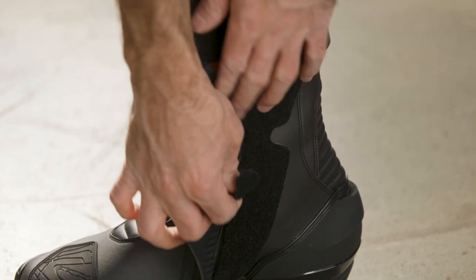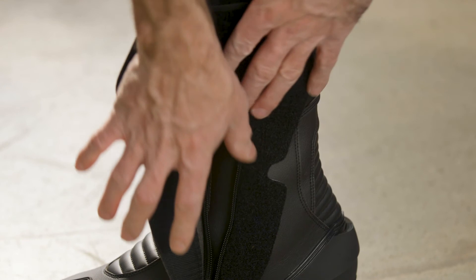Entry and exit is by way of a full-length inner zipper kept secure by a large velcro flap.